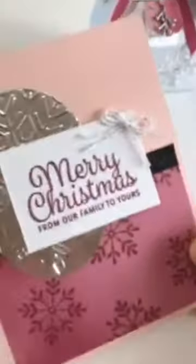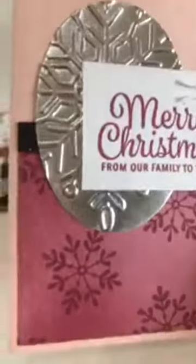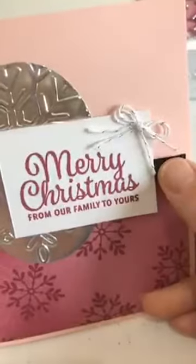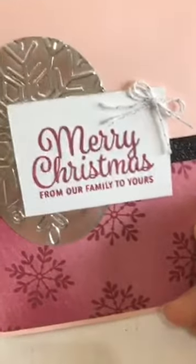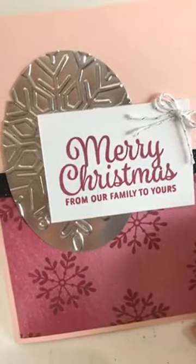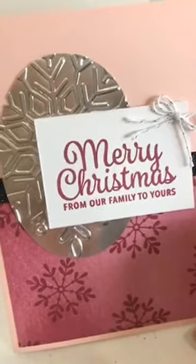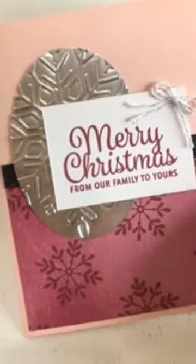This is the next one. Again, that Powder Pink is the card base, and then some silver foil that I embossed on some black shimmery ribbon. And then here's some new silver twine that's actually in the upcoming Occasions Catalog. There are four products that you will get as elements in this card kit that are from the upcoming Occasions Catalog, so it's kind of a little sneak peek this month as well. So that's the second one.